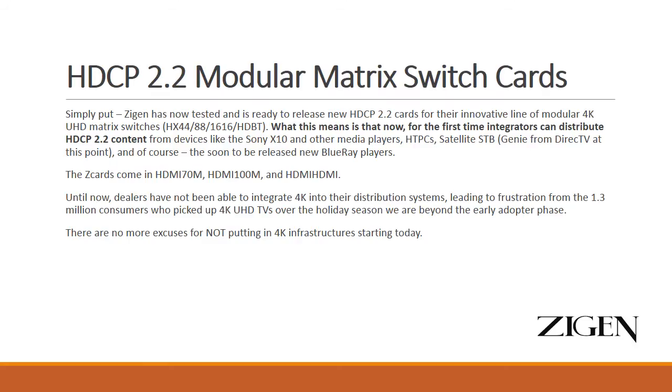The new product we're bringing to you today is an HDCP 2.2 Modular Matrix Switch Card. This is one of the great benefits of having a modular switch — it provides an extremely cost-effective way to get your existing infrastructure and all of the new switches that we sell going forward compliant with HDCP 2.2.